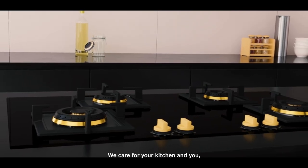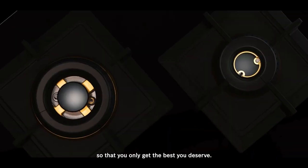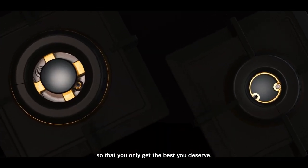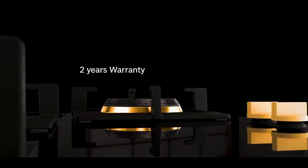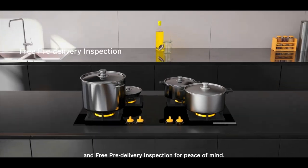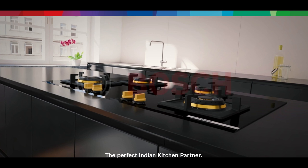We care for your kitchen and you. Thus, each and every hob is thoroughly checked for quality so that you only get the best you deserve. We give 2 years warranty and free pre-delivery inspection for peace of mind. Bosch — the perfect Indian kitchen partner.